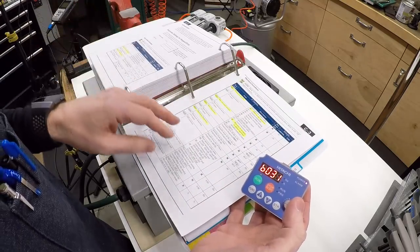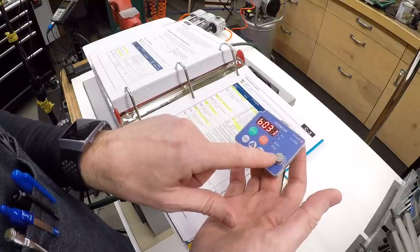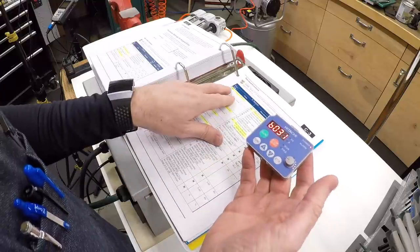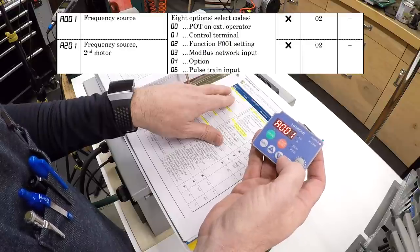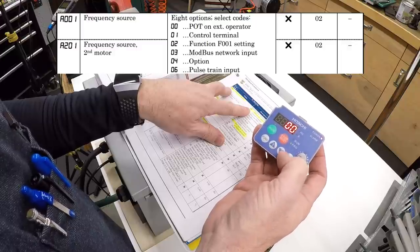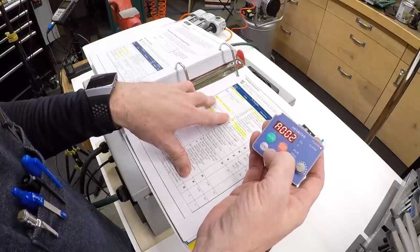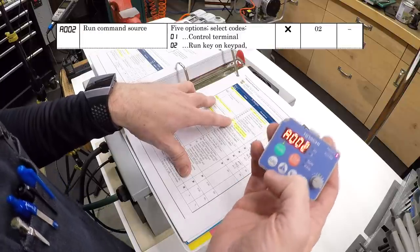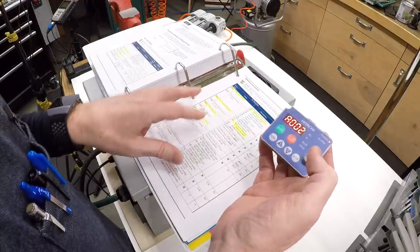Next, set the frequency source for motor speed control. A001 controls where the speed command comes from — I set that to 0, which is the potentiometer on the external controller. A002 is the run command source — I want it to run from the run key on the external panel, which is setting 02, and it's already set to that.